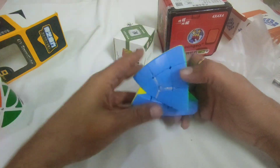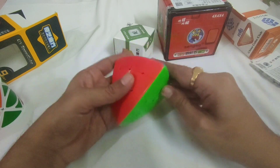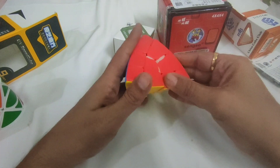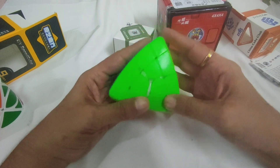Okay, this is the fourth Magic Tower from Shengshou. In fact, I've got the Magic Tower and the fifth Magic Tower and all, so this one was missing in the series, so I ordered this.